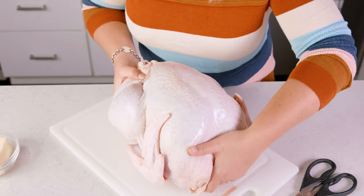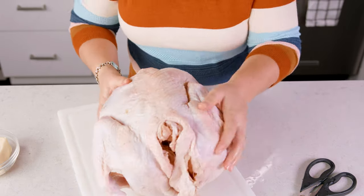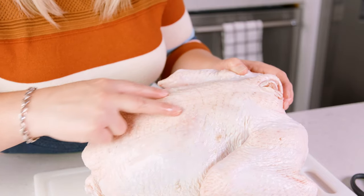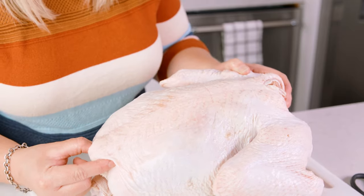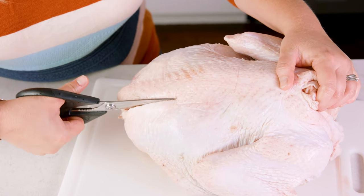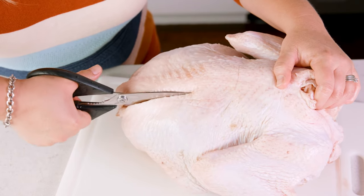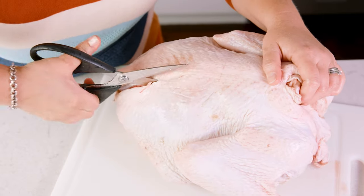using a clean surface, lay the bird breast side down with the legs facing towards you. What we're looking for is the spine, and we're going to cut down both sides of it starting at the bottom — that's also called the parson's nose. Using a good pair of kitchen shears or a large serrated knife, you're going to basically crunch your way down both sides of the spine until it's completely removed.